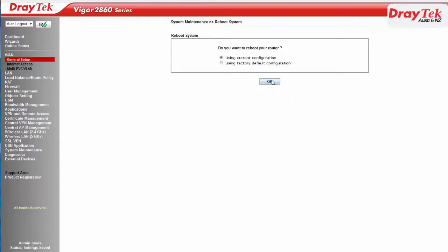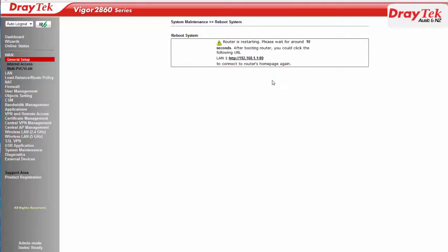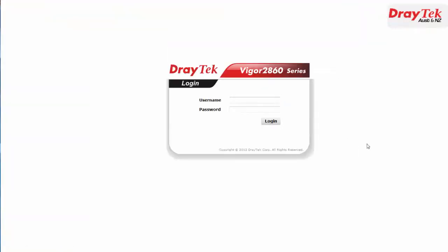The router will now restart. Once the router has restarted, log into the router again.